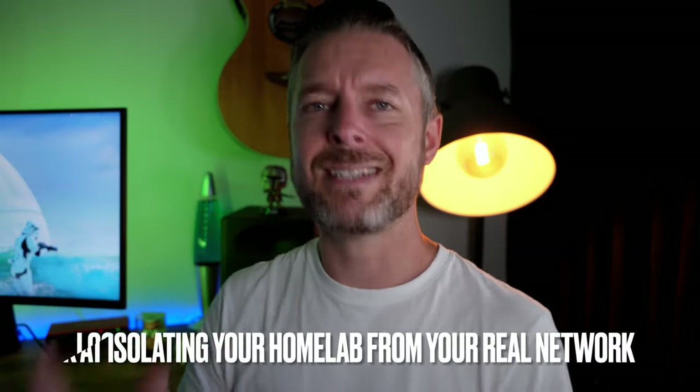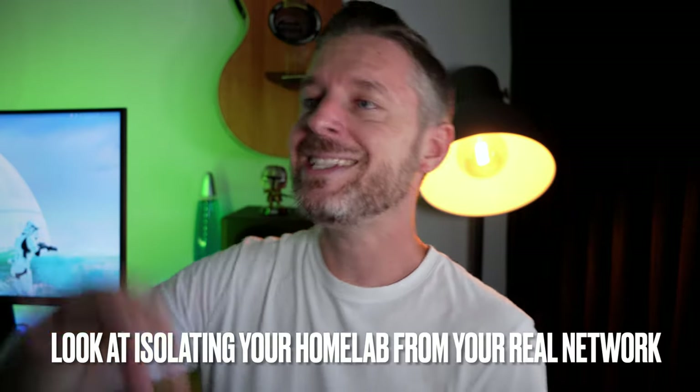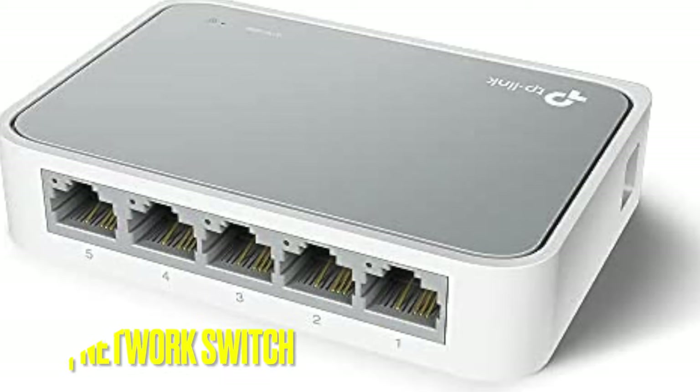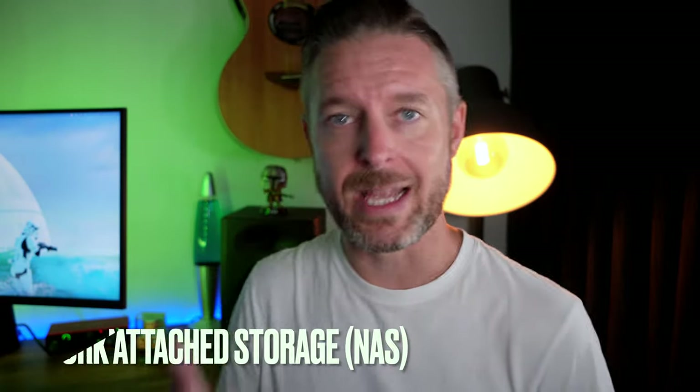If you're testing technologies in a home environment, you may not want to interfere with the rest of your network, so it may be a good idea to have your home lab separated. If you don't already have a switch or a modem router with network ports, you might want to build your home lab on a completely separate network, which is generally a good idea. You could pick up a small five-port switch where you can plug in your computer.